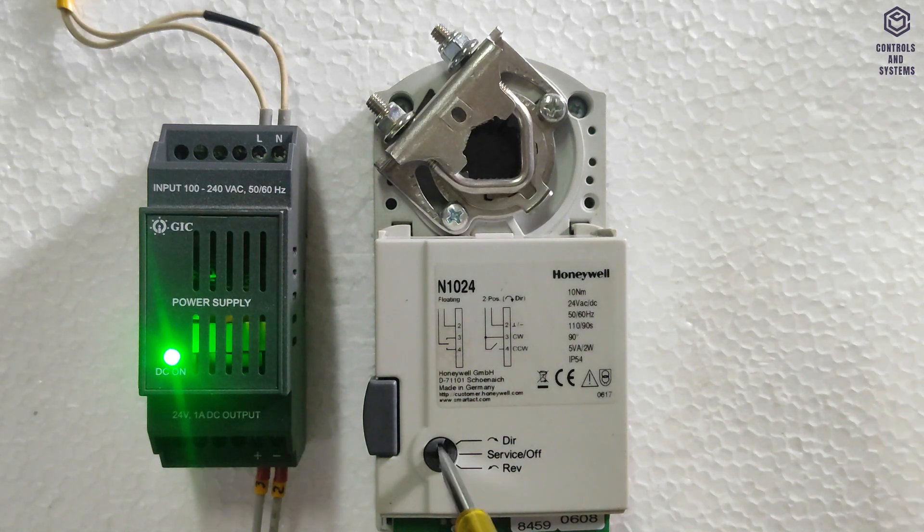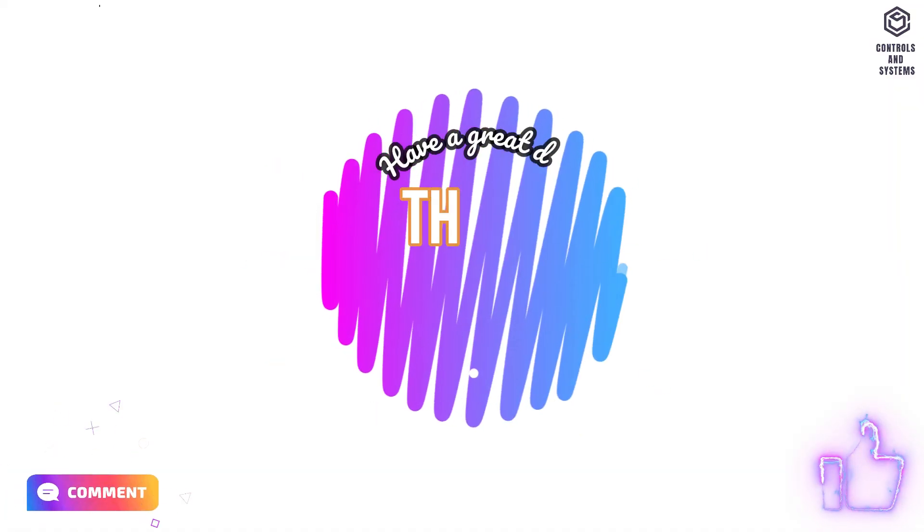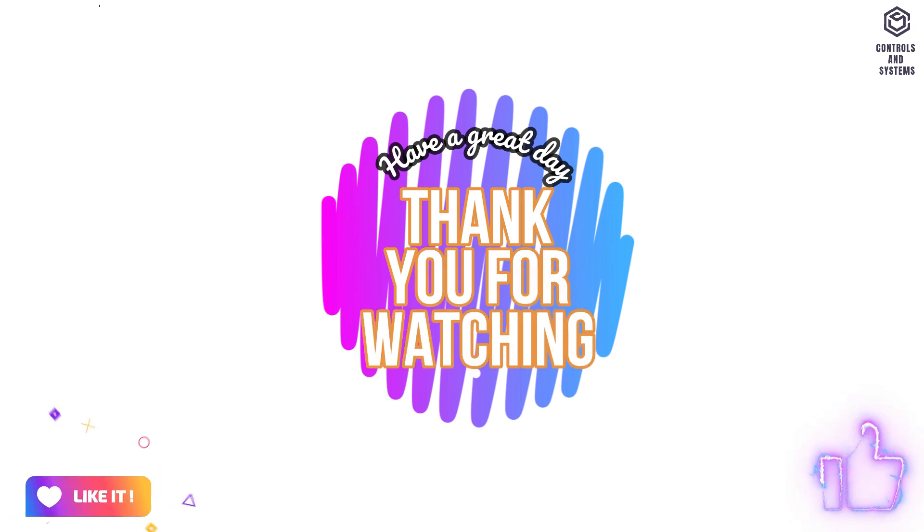I hope this video is useful to you. Thank you for watching our video. Have a great day.